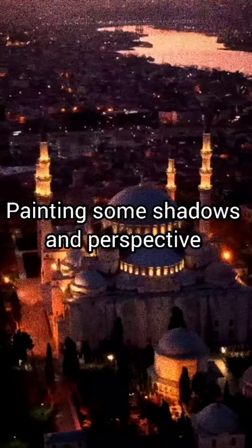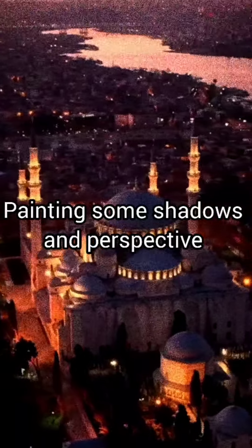Hello everyone, I am back with another painting tutorial and today we will be painting some shadows and perspective.